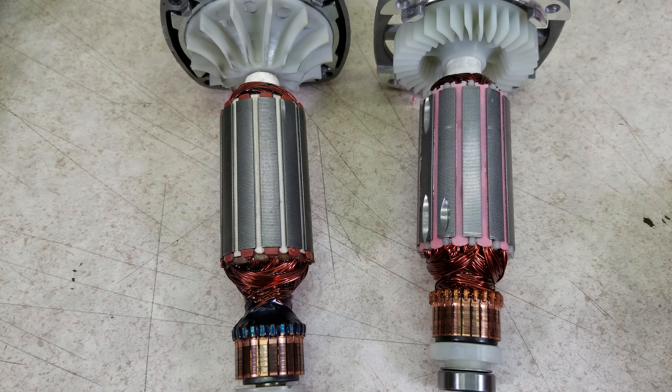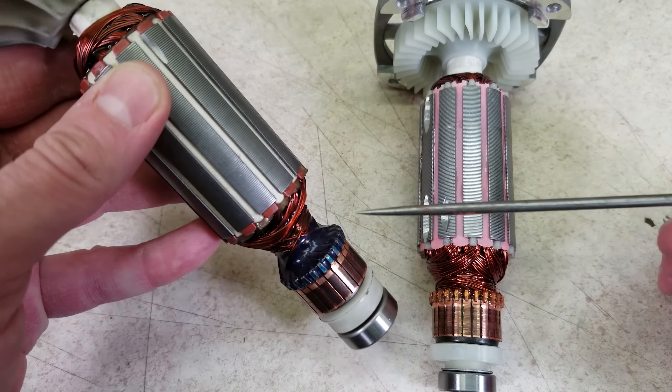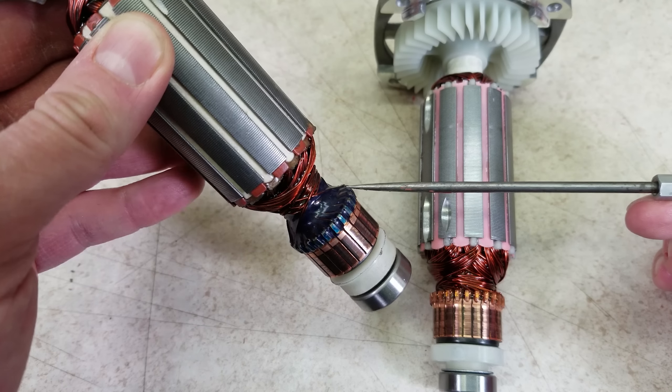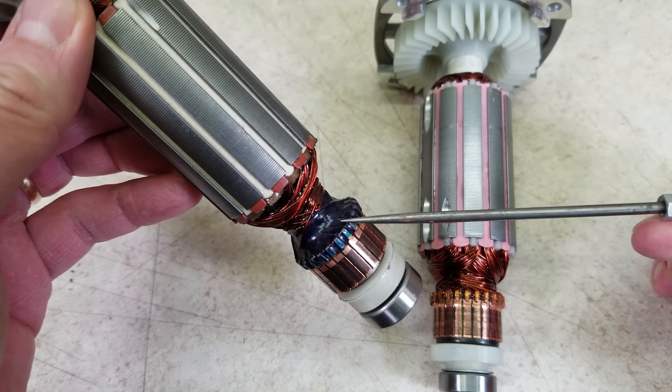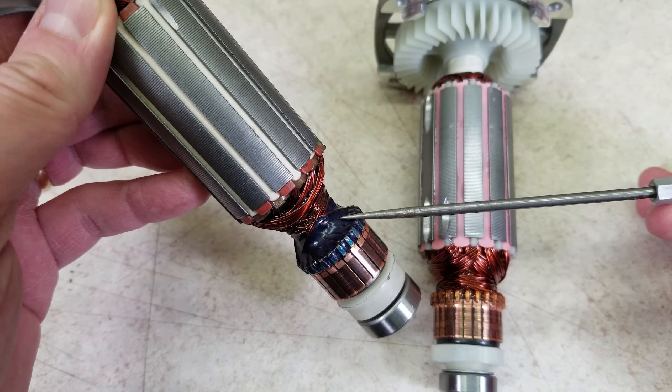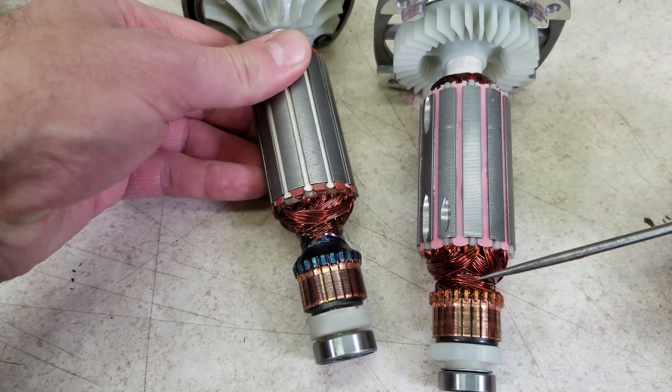Looking at the rotors, or armatures, a close look shows they have been resin dipped to help reinforce the windings. But they did skip a detail on the new one. On the old one, there's epoxy reinforcement where the windings connect to the commutator — this is a place where vibration can cause that connection to break, which causes a failure. This epoxy just helps reinforce everything. They skipped it on the new one.